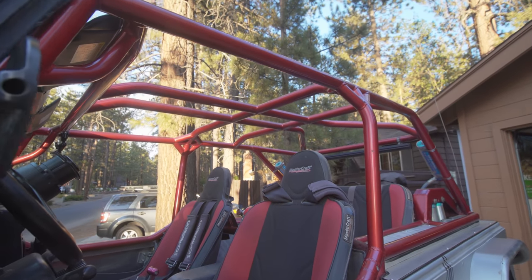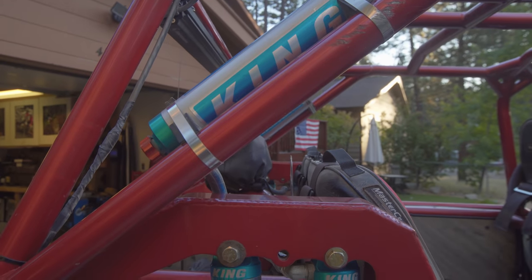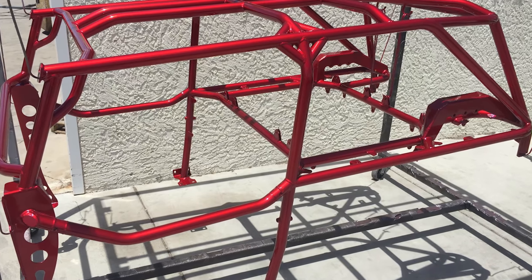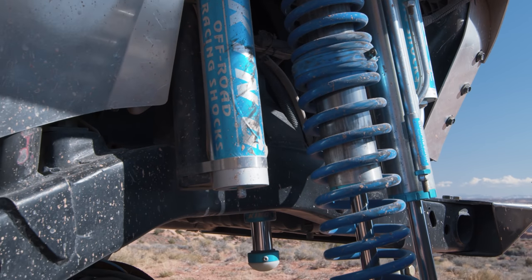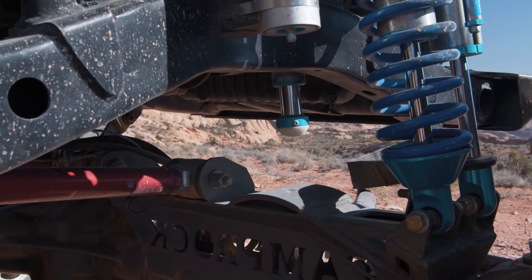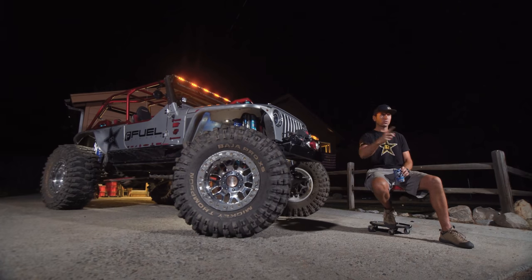The cage foundation is a Poison Spider cage — a builder's kit — and then all the modifications came after. We used the cage to integrate the suspension system with a lot of extra tubing, support, and structure tying it to the frame. These are 2.5-inch King coilovers with 16 inches of travel in both, a 2.5-inch triple bypass coupled with the 2.5 coilover and 2-inch bump stops on all four corners. This has 16 inches of travel front and rear.